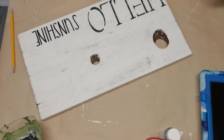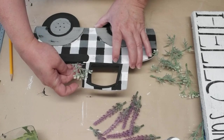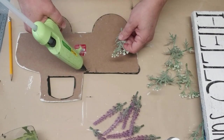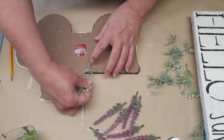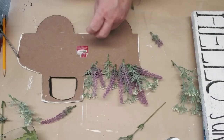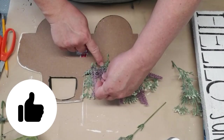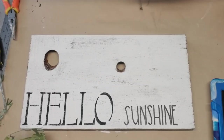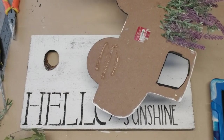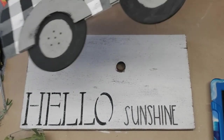I'm going to be gluing the truck onto the top of the sign, but before I do that I want to add some greenery and florals. Nothing is more farmhouse than a little bit of dusty miller — that really pale green color — and some lavender. Using my hot glue gun, I'm just going to plop a whole bunch of greenery and some lavender on the back, glue it down, and try to make the truck bed look nice and full. Then I'll put some hot glue down onto the tires and glue the truck right onto the sign, leaving those knots showing a little bit, placing them strategically so they pop out — I like that rustic look.